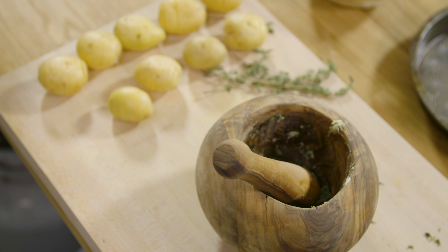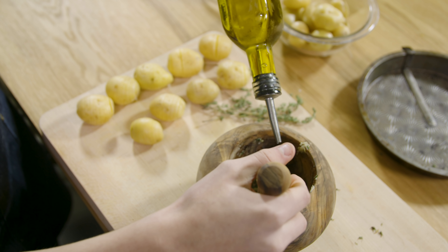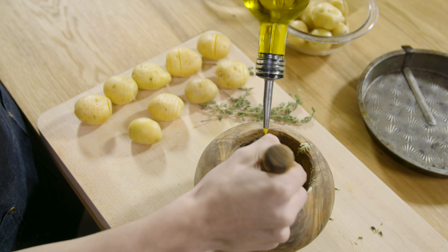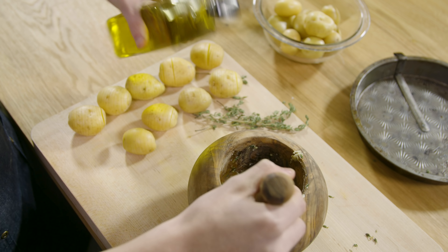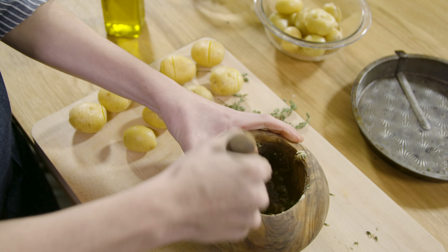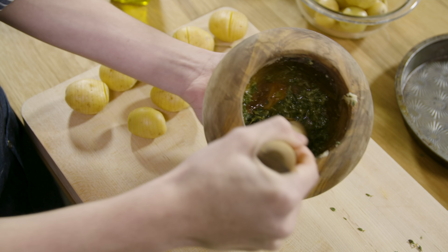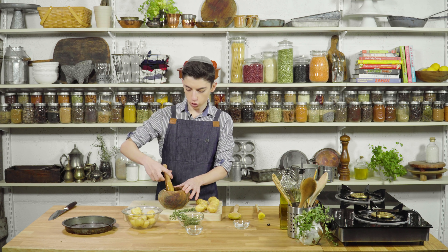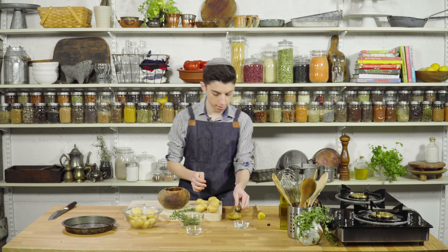Now let's grab some olive oil straight into here and we're going to pour that in and just keep mixing. We now have our flavored oil that's just going to take these Hasselback potatoes to the absolute next level.